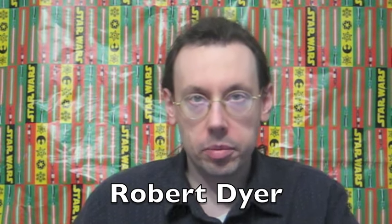Hi everybody, Robert Dyer, and welcome to the Robert Dyer channel where tonight I went to Sheetz and Holy Smokers.